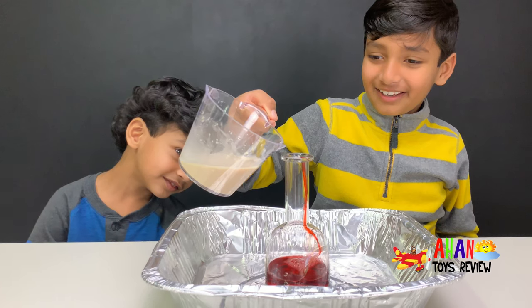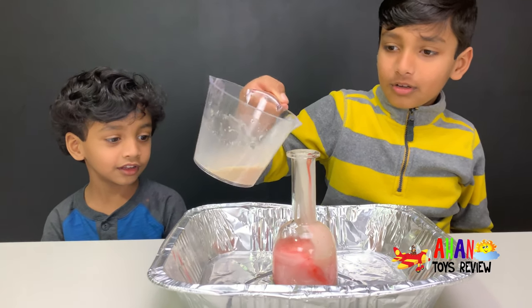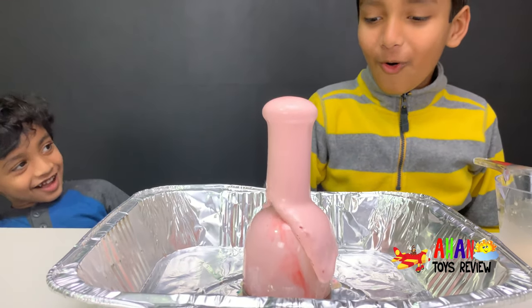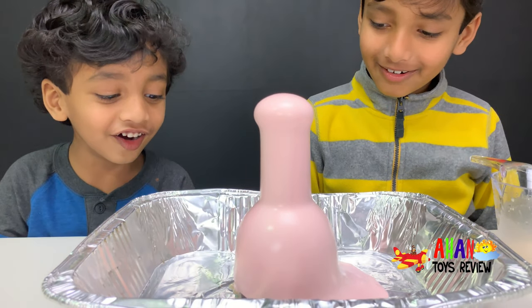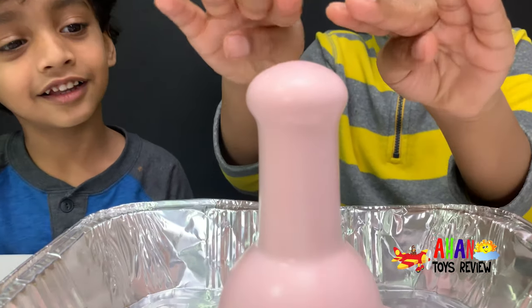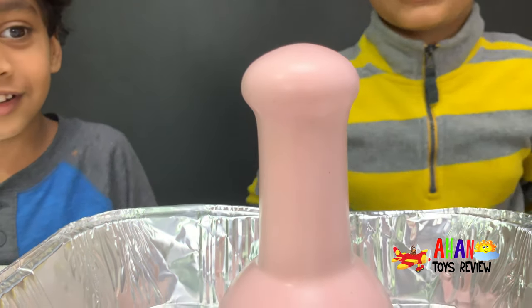So excited! Oh! Oh, it's coming, it's coming. Whoa! We made red — aka pink — toothpaste. Wow. And it's still coming. Look at that. It's like a fountain of strawberry dipping sauce. It's just coming and coming so smoothly.